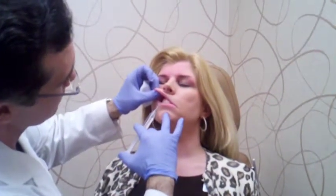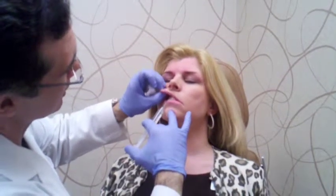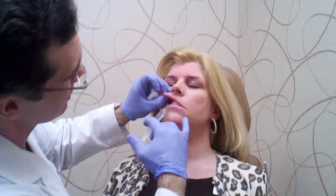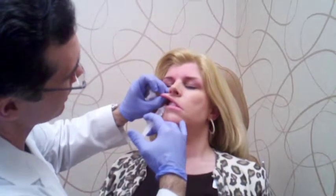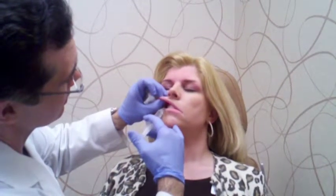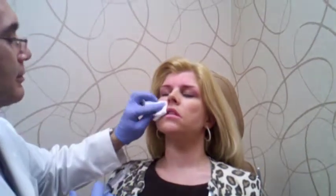A little sharp. You may feel a little pressure now. If I hurt you, let me know and I can go slower. It should be essentially painless. Okay, that's one. I'm going to do the same thing on the other side now.